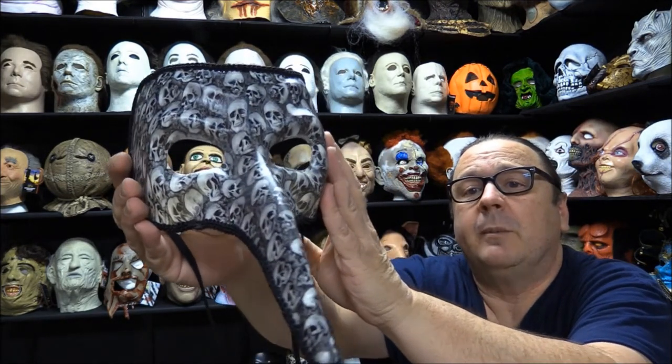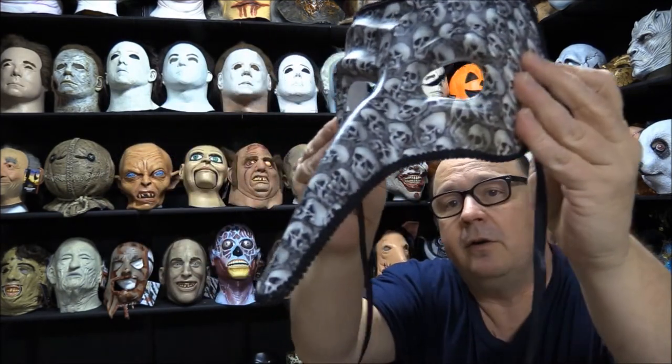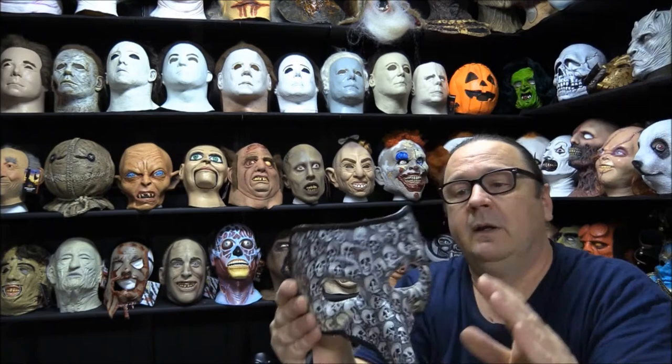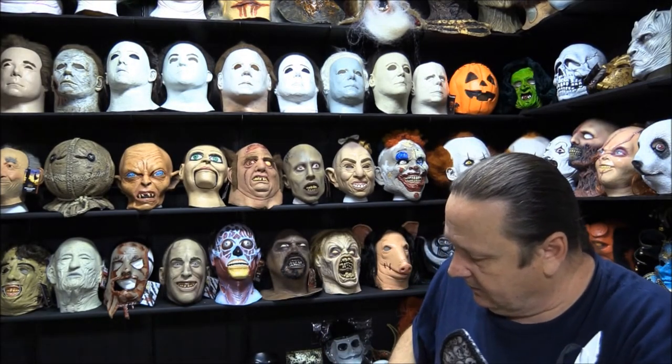I'm going to get you a kind of a close-up because I'm not going to put this one on the carousel — it's kind of hard to do — but I will hold it up to my face and let you see what it looks like.